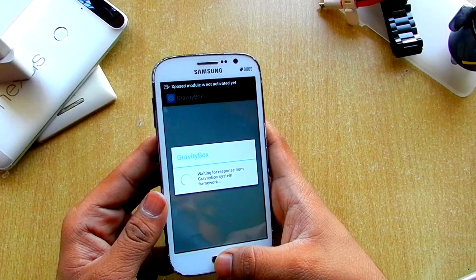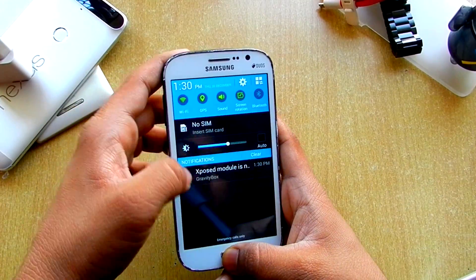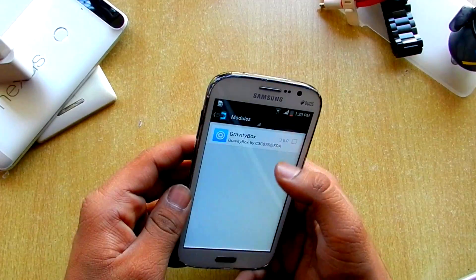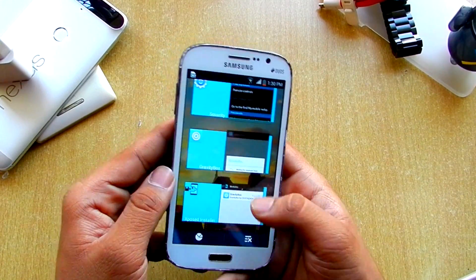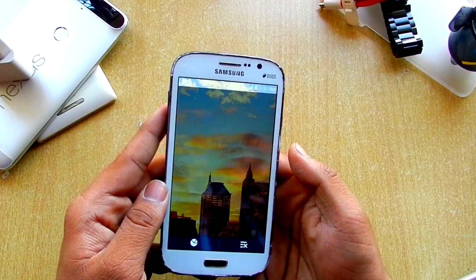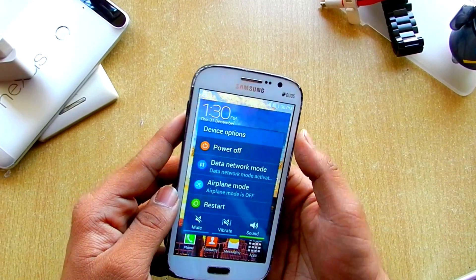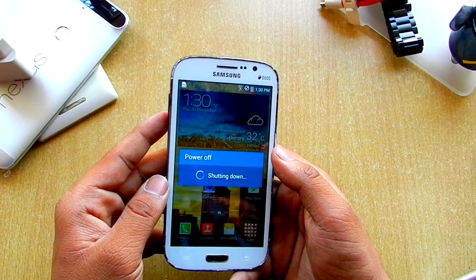It's not activated yet, so we'll quickly enable it and reboot. As you can see, everything is looking really fine — it's just like the S6 or S5. Let's quickly restart and I will be back when the device reboots.